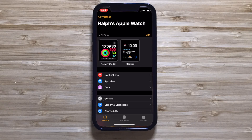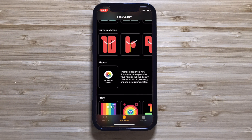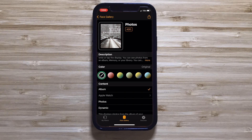Now it's time to move over to the Watch app. Click on the Face Gallery tab at the bottom of the app, then scroll through the gallery of watch face templates until you find Photos. With this face, you have a couple of customization options. First, you can choose a color scheme. You'll most likely want to keep the color on the default, which is Original, as changing this will add a color layer over the image, which you probably don't want to do.